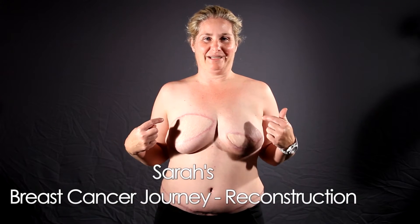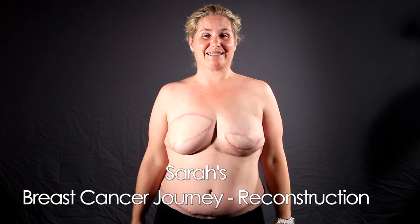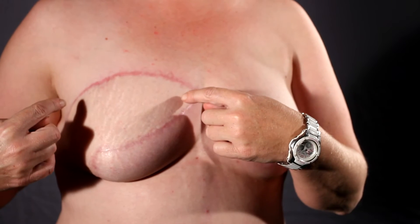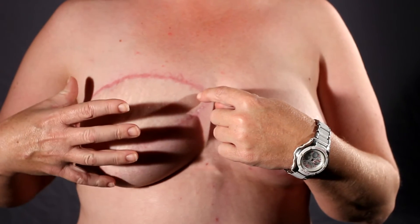So these are my new reconstructive boobs. Check them out. As you can see, they've both got different scars on each side. That's because on this side is my original mastectomy site. So all of this whole area is all new skin and fat from down lower on my abdomen.